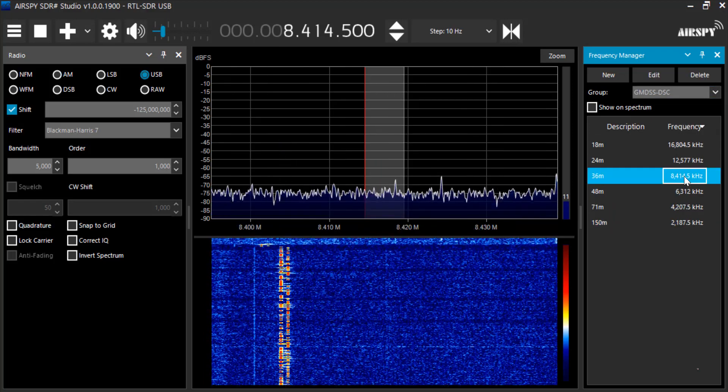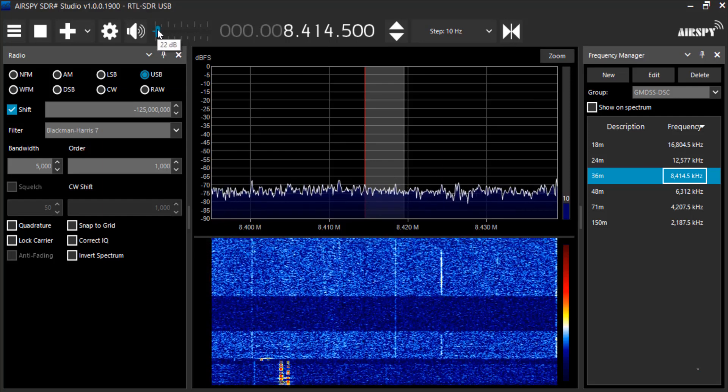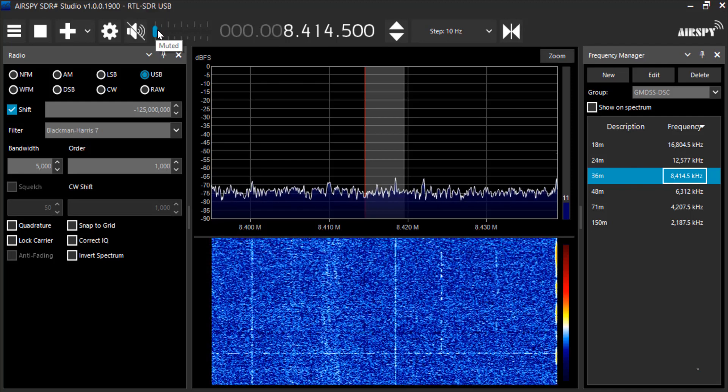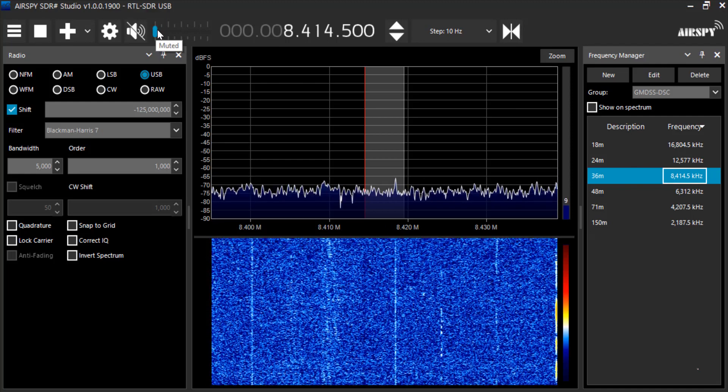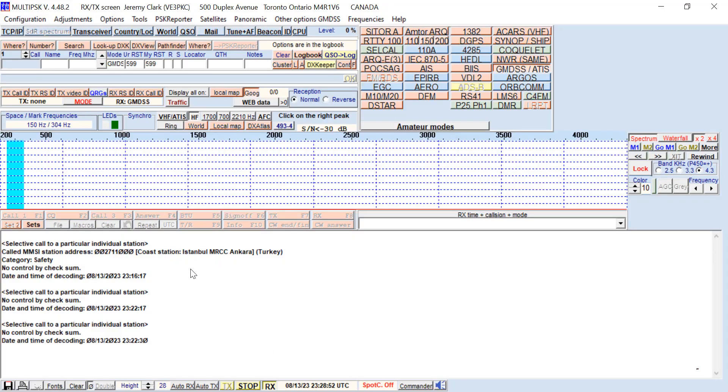Back to 36 meters. It doesn't seem to be anything there right now, but we did manage to pull in a couple of signals — a coast station and a few other signals on the GMDSS DSC frequencies.